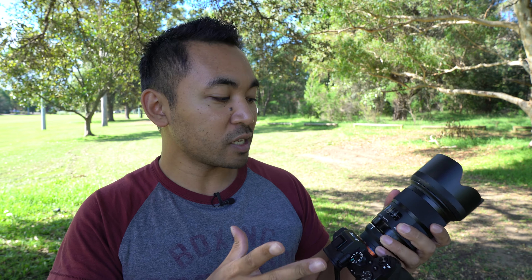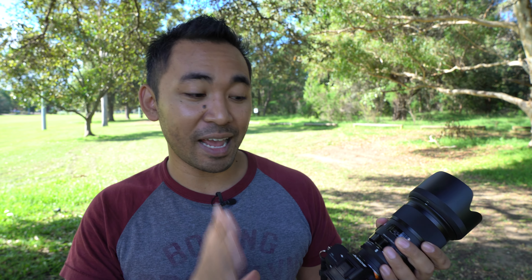In terms of its design, I love the look of it. I've always loved the look of the Art Series, Contemporary and Sport Series lenses — they always feel very premium in the hand. But the downside is that it's not completely weather sealed; in fact there's no weather sealing at all on the mount. Given the amount of money, I would have hoped there would be, but if you're using it on an E-mount body there really isn't any point because the adapter itself is not weather sealed either.